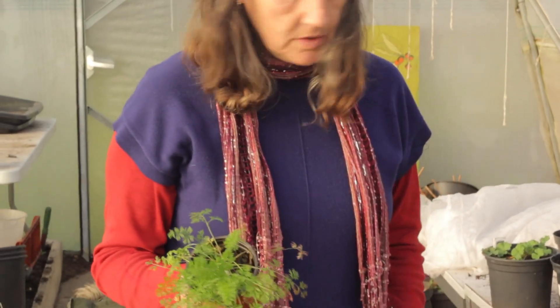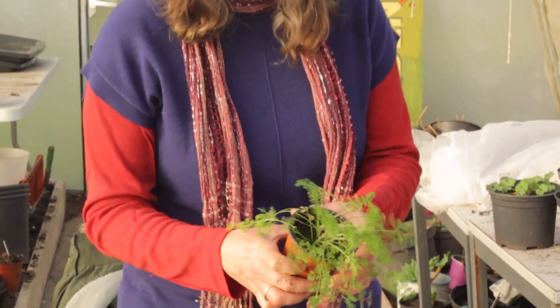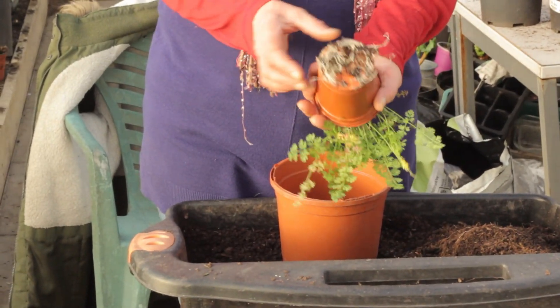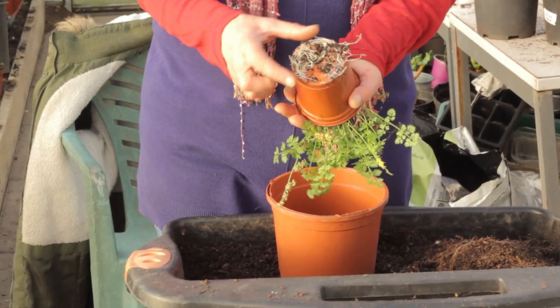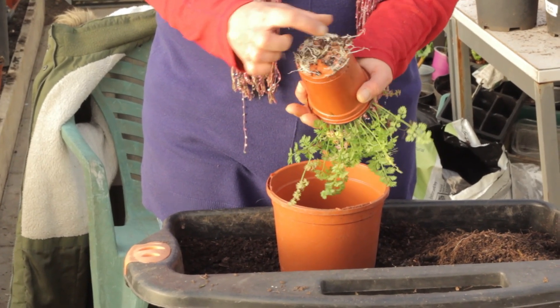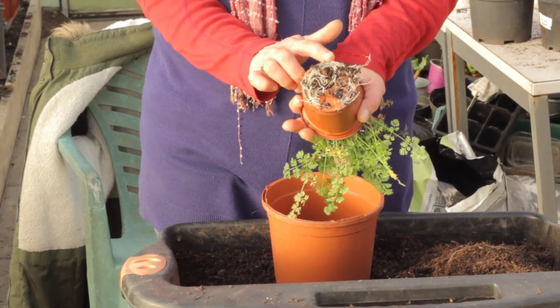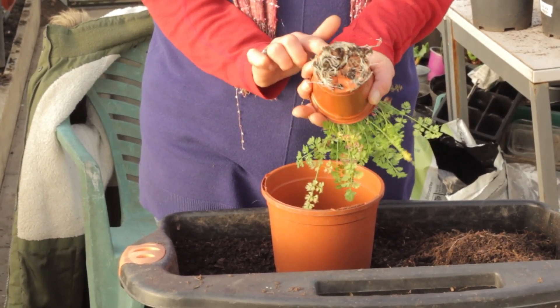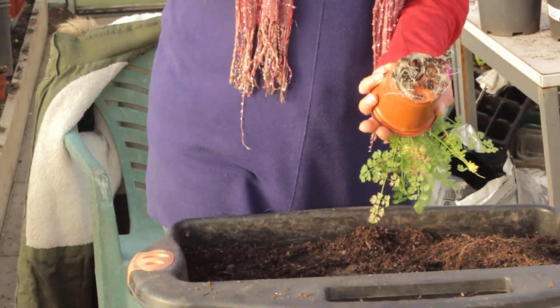It came out of a packet of wildflower seeds. The first thing I'm going to do is look at the base of the plant and I can see there are quite a lot of roots there — a good root system. It's poking through the pot and has filled the pot up. So what do I need to do? I need to put it into a bigger pot.